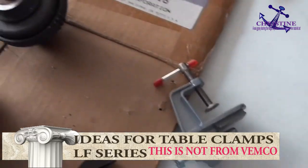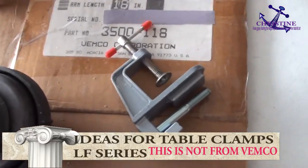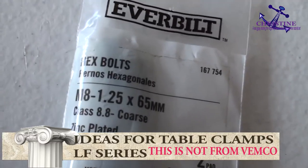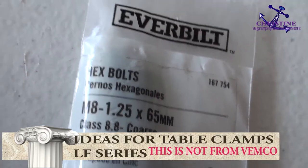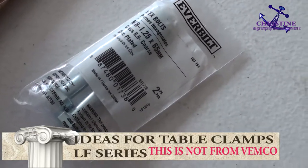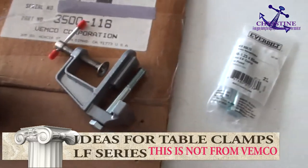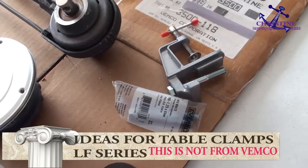Hopefully this helps. Some people ask me on my eBay: do I sell this? No, I don't sell it, but you can build your own. The screw you can find from Home Depot. The main thing is the 1.25 millimeter hex bolt — about one dollar — and the clamp piece you can find for about six or seven dollars. That means under ten dollars you can build your own table clamp.